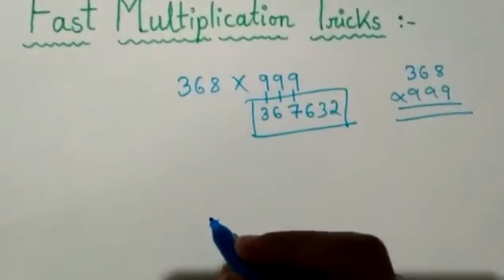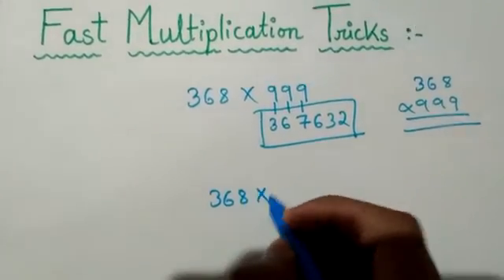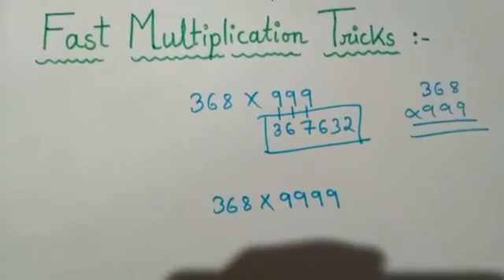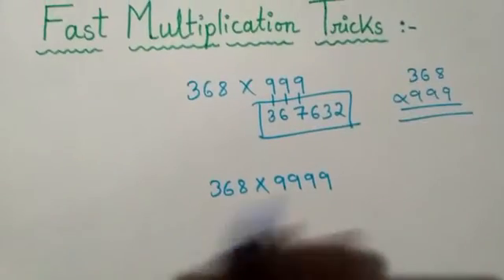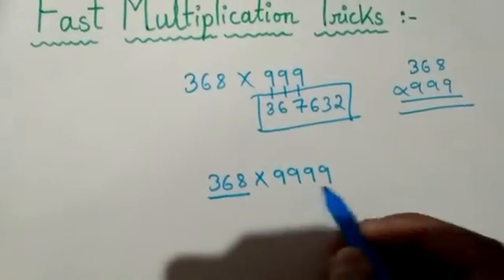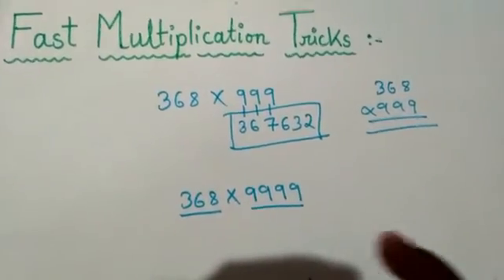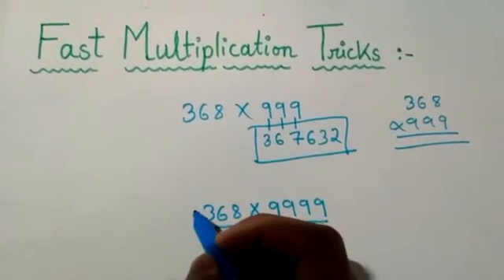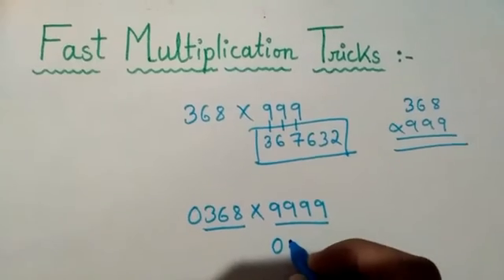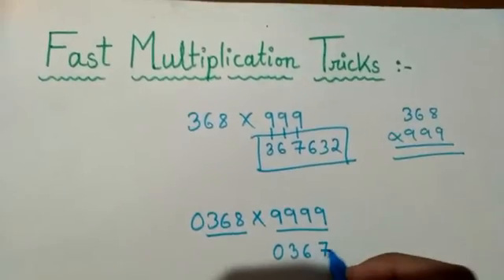If I take the same number 368 into four nines — 9999 — the same process applies. Here it is a three-digit number but here it is four nines, so four is one more than three. Write a zero on the left-hand side of the number to make it 0368, and then subtract one — so it becomes 0367.